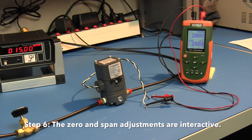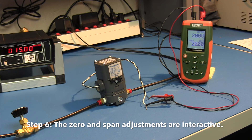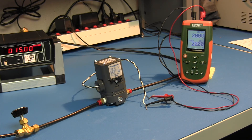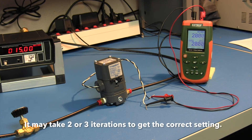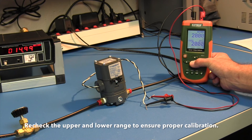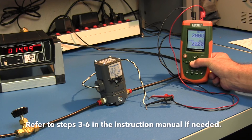Step 6: The zero and span adjustments are interactive. After adjusting the span, it will be necessary to recheck the zero. It may take two or three iterations to get the correct setting. Recheck the upper and lower range to ensure proper calibration. Refer to steps 3 through 6 in the instruction manual if needed.